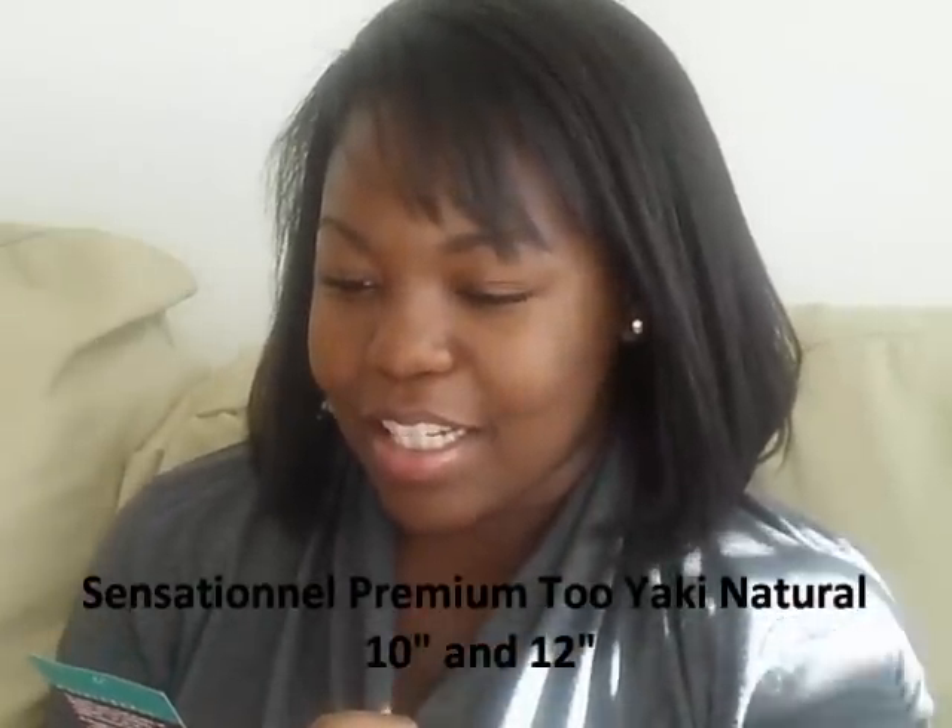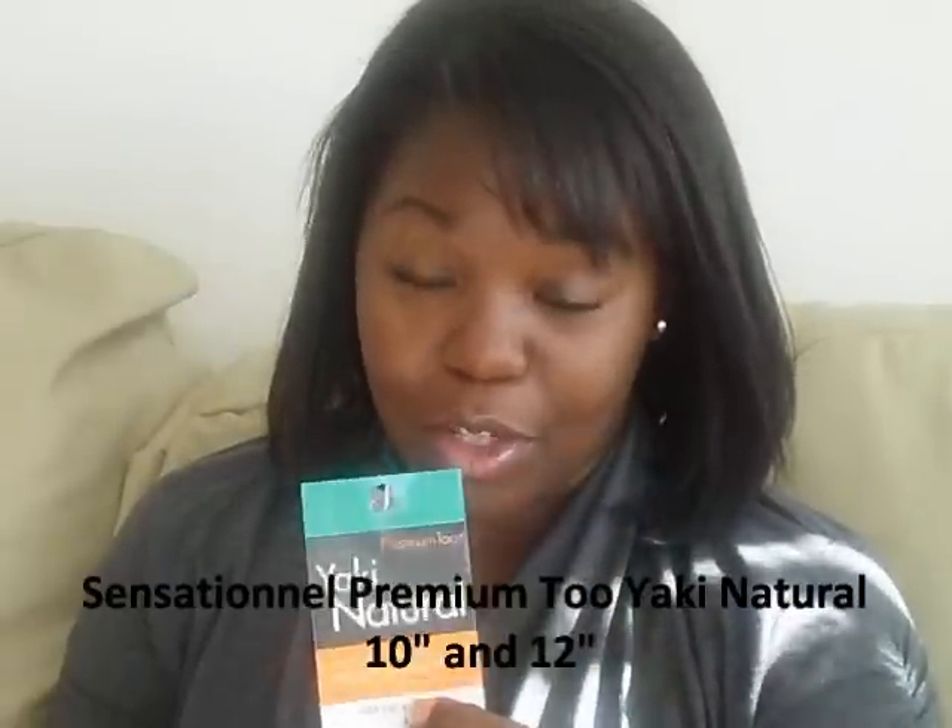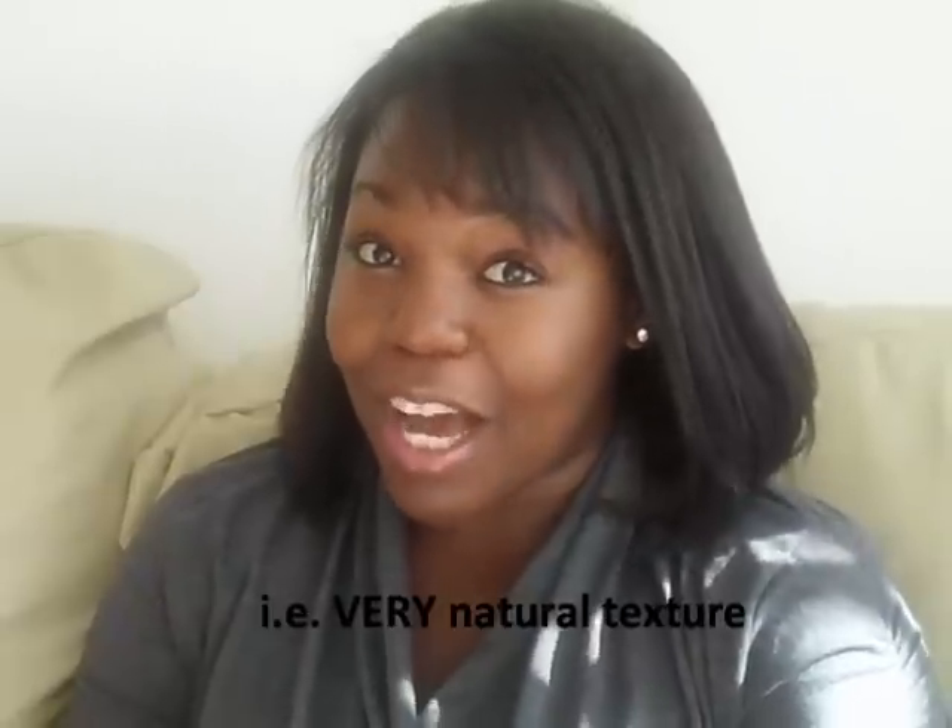This is the Sensational Yakky Natural. It's supposedly 100% human. I got a pack of 10 inch and a pack of 12 inch, both 1B. I put the 10 inch on the bottom and the 12 inch on top. It was funny because after I had sewed the hair in completely, my boyfriend looked at me and said, 'So look, you went through all that and you took your hair out?' I was like, are you serious? Because that's like the ultimate compliment — when somebody thinks your weave is really yours.